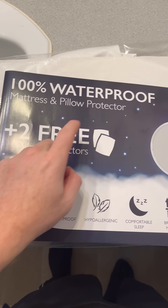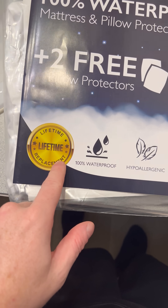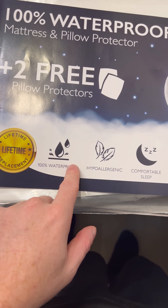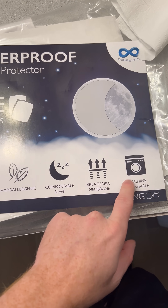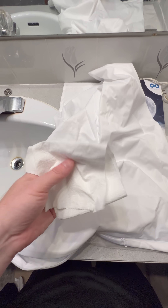I got this 100% waterproof mattress sheet protector — it came with two free pillowcases. We're going to test one of the pillowcases to see if it is in fact waterproof, because a lot of Amazon reviews say it's not. It states it's 100% waterproof, comes with two free pillow protectors, a lifetime replacement guarantee, and is hypoallergenic, comfortable, breathable, and machine washable.